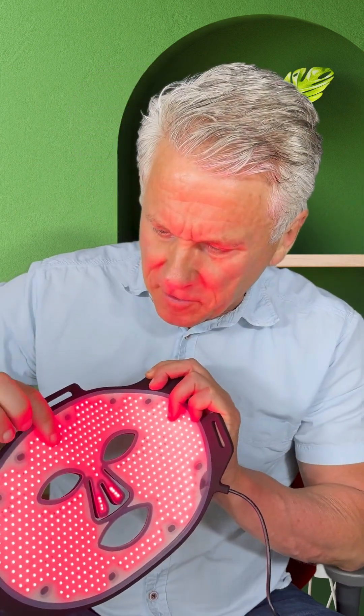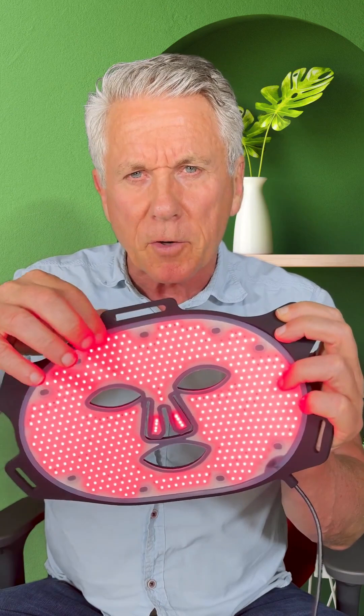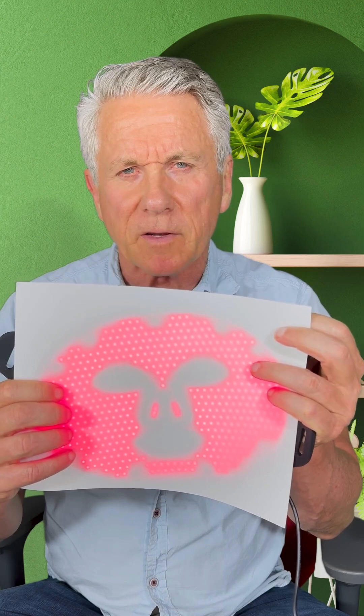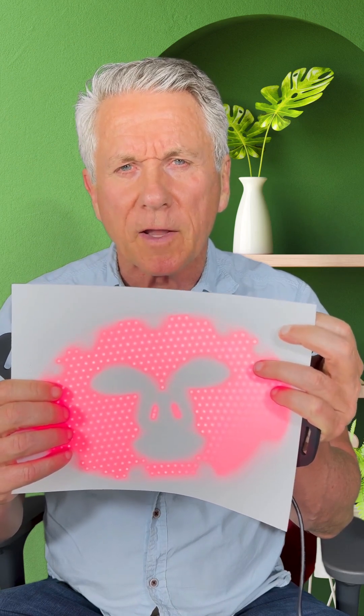This is what uniform energy looks like on a product that actually works. You notice there is no dead space on this panel. Let's put our finger on and you can see how it shines through the finger. Now I'm going to put a piece of paper on and you can see what uniform energy looks like. You're actually getting actual energy into the skin on 100% of what this covers on your face. Let's take a power meter now and measure it — we'll look at what kind of light is coming out and how uniform it is across the panel.